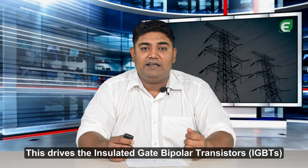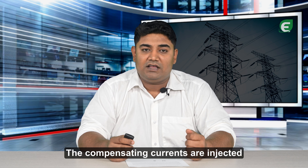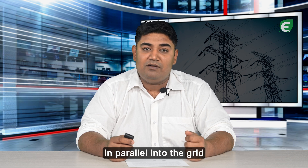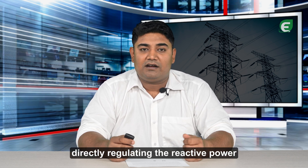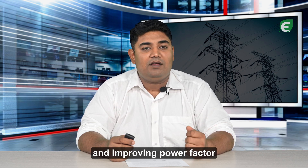This drives the IGBTs to generate compensating currents injected into the grid. The compensating currents are injected in parallel into the grid, directly regulating the reactive power, maintaining voltage stability and improving power factor.